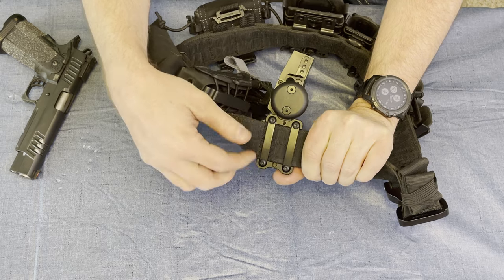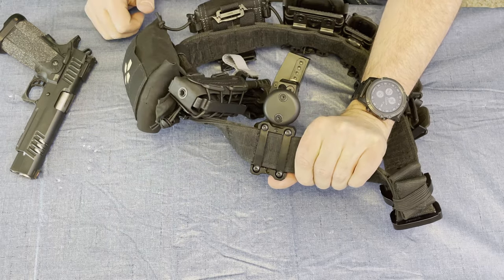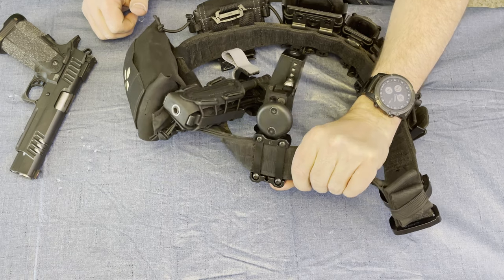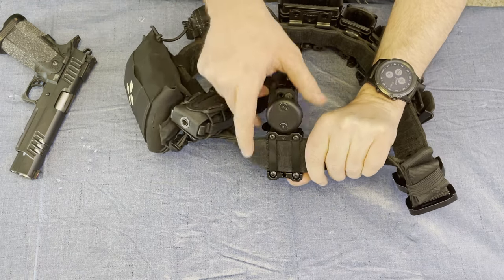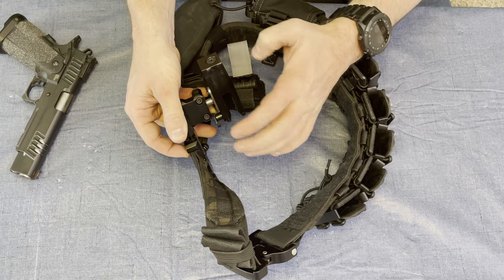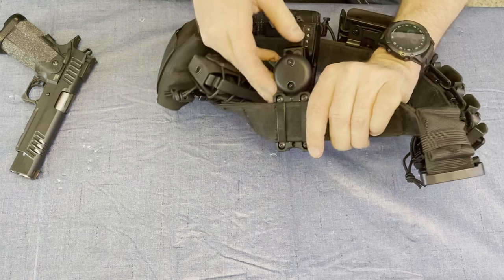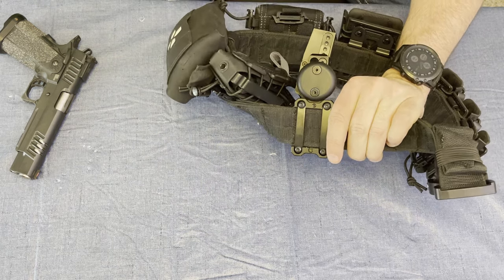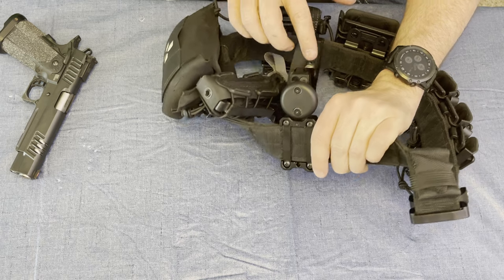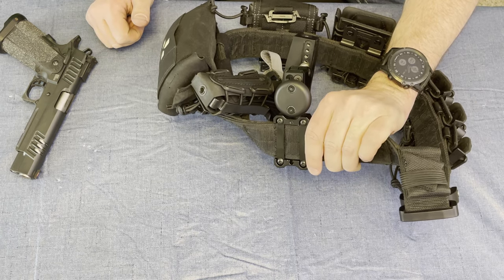A couple of Allen keys on either side clamps right onto it. They do give you a nice little hip pad there. And then you can also see the adjustments both for the cant and the tilt to clamp that ball mount down. Those are removable, and that's how you get to your height adjustments and cant adjustments for the holster as well.